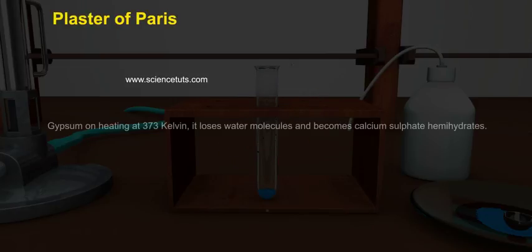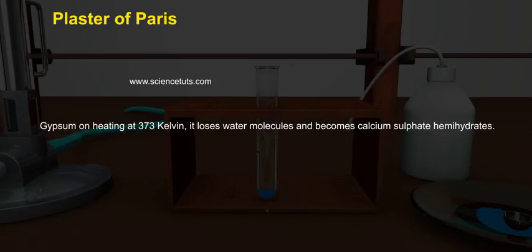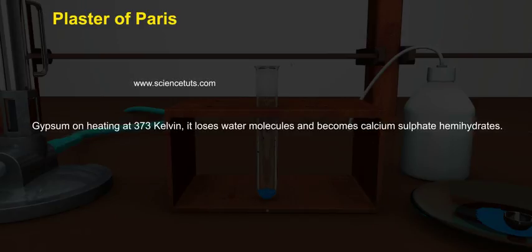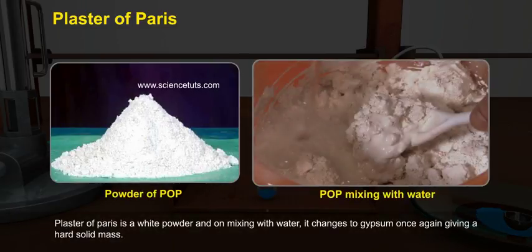Plaster of Paris: When gypsum is heated at 373 Kelvin, it loses water molecules and becomes calcium sulphate hemihydrate. Plaster of Paris is a white powder, and on mixing with water it changes to gypsum once again, giving a hard solid mass.